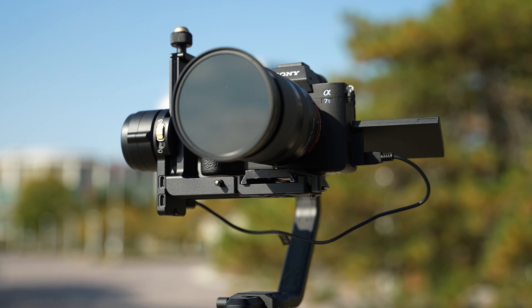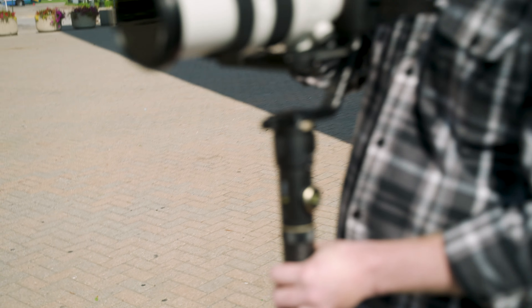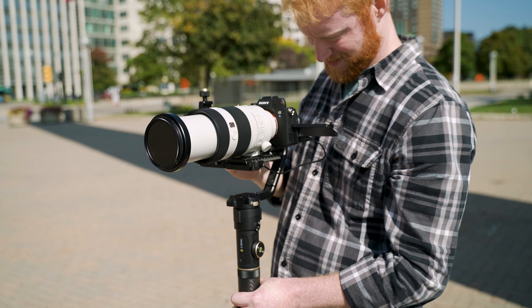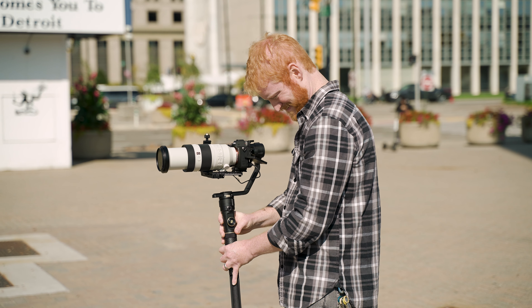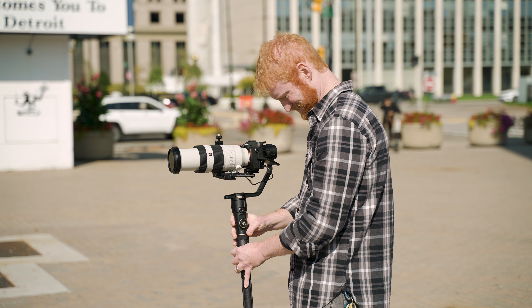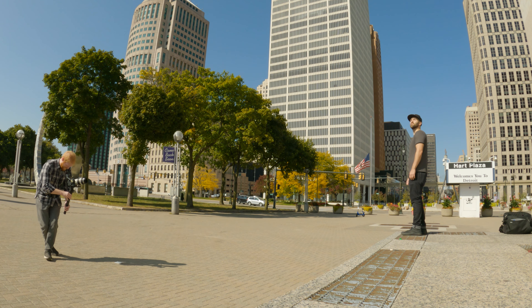We both used the Sony A7S III, which is a quite compact rig, but we put on my 100-400mm lens, which is ridiculous. It's not that heavy a lens, but as the barrel extends when you zoom all the way to 400mm, that lens gets very long and very front heavy. We were able to zoom out to around 300mm at max, and past that we started running into issues where it was fighting the motors.